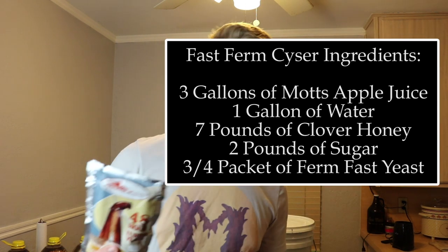This yeast packet is rated for six and a half gallons of liquid, and I'm not going to use all of it. I'm going to weigh it and use half the packet for my three-gallon batch. I'll put all my ingredients on screen. What I'm using today is honey and apple juice — not a ton of either. The real test is whether this 48-hour, 14.5% claim is actually true.